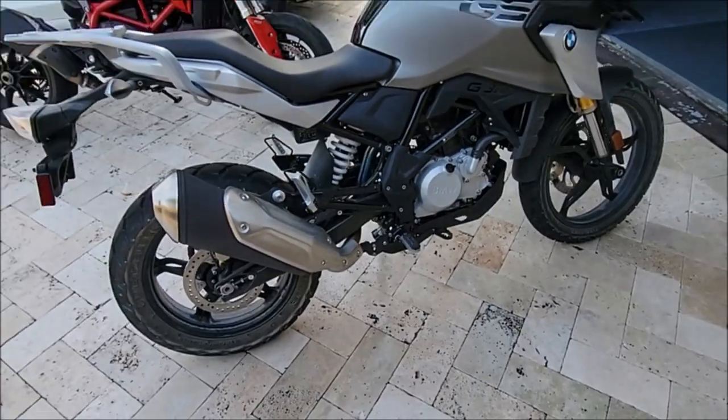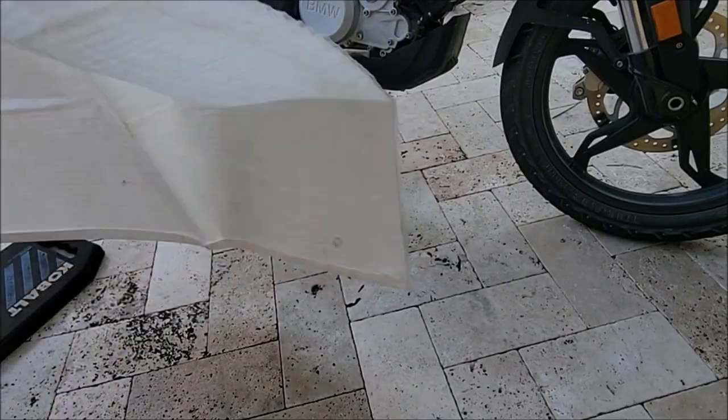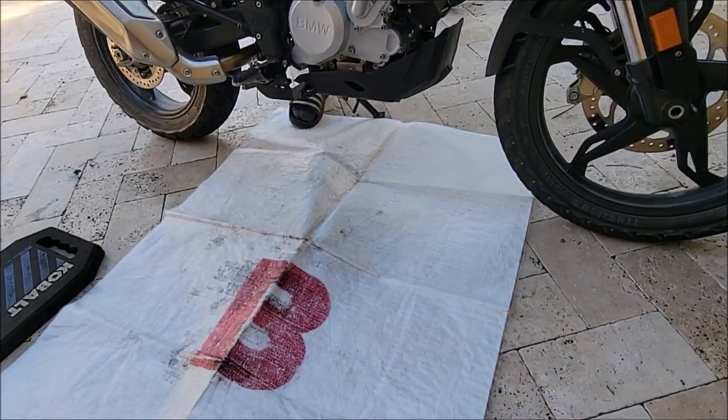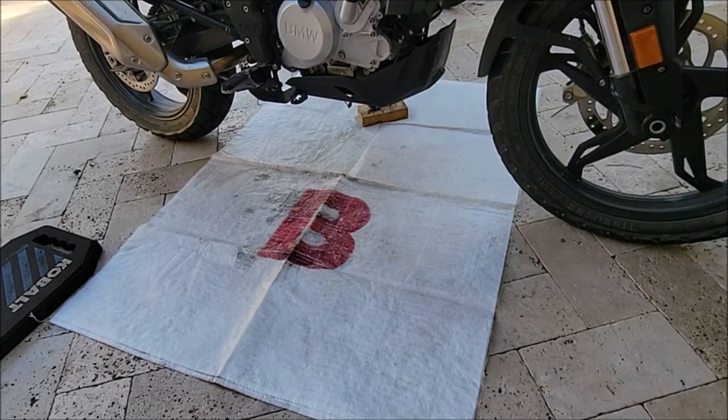Here's a 2019 BMW GS310 and we're going to be doing a full oil change. I'm doing some prep work to protect the pavers and I'm putting a small 2x4 block under the kickstand just to get the bike a little bit more level.